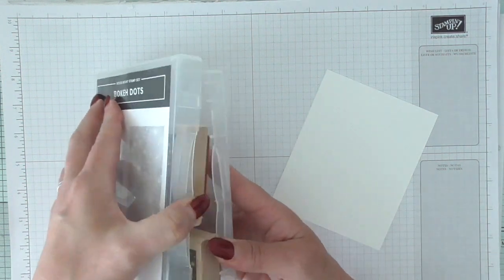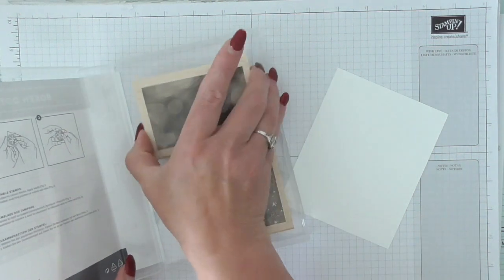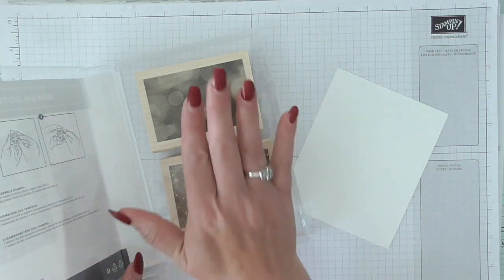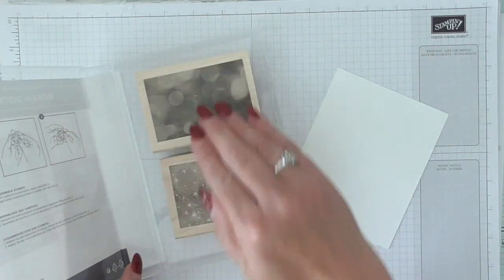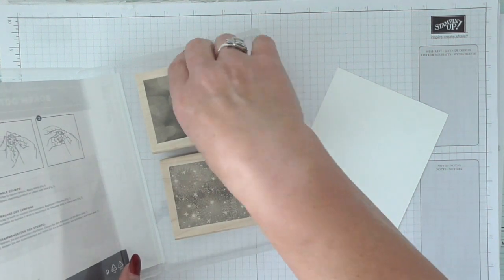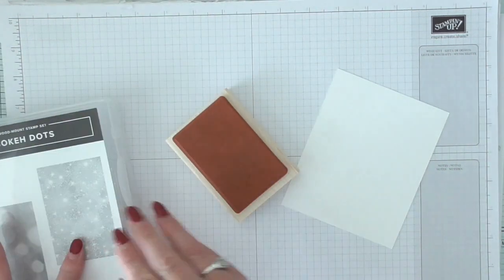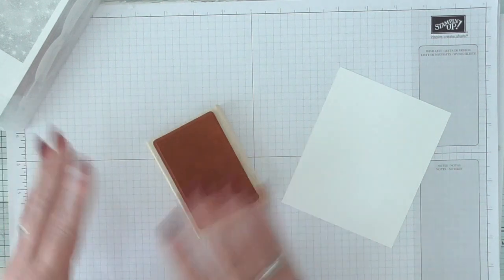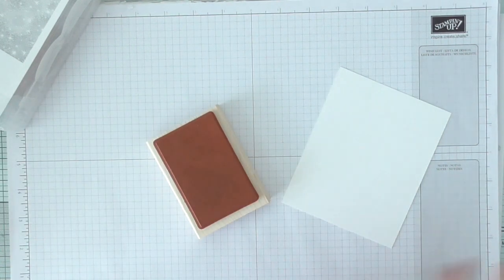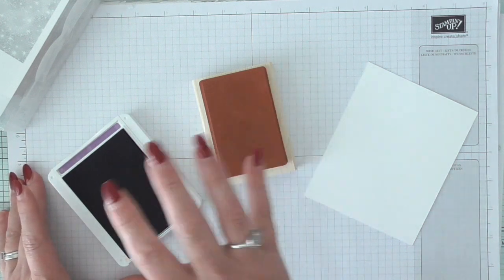I just want to pre-warn you that they are smaller, but you are getting two. I did buy mine in wood blocks, and if I had thought a little further ahead I would have bought the clear mount — because I could have then put it on my Stamparatus and stamped bigger backgrounds with it. But there you go, you live and learn. When I first got mine I just added ink to it and stamped, and it looked terrible. I was like, oh no, it's rubbish — there's something wrong with it.